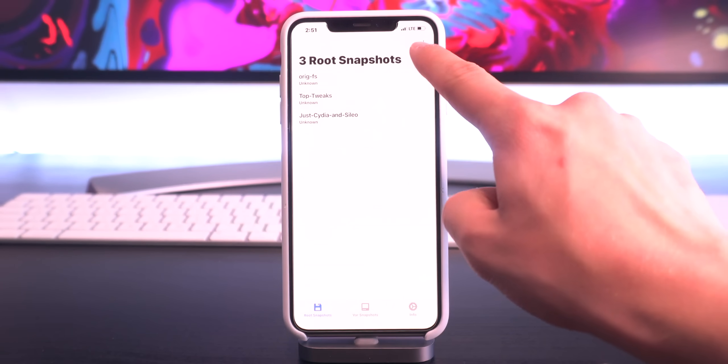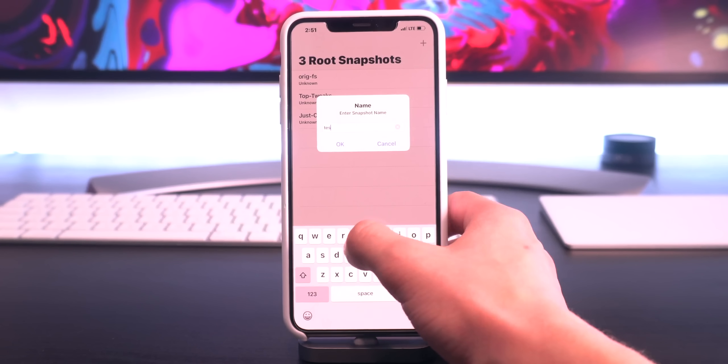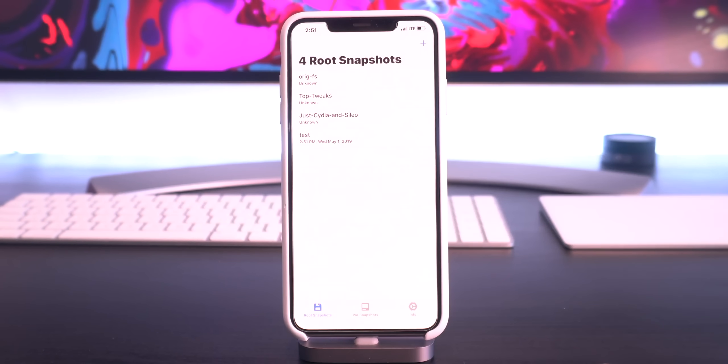To create a snapshot, all you have to do is click the plus icon and give it a name. I'll just name this one 'test' for now. And there we have it — it is created, all good to go.